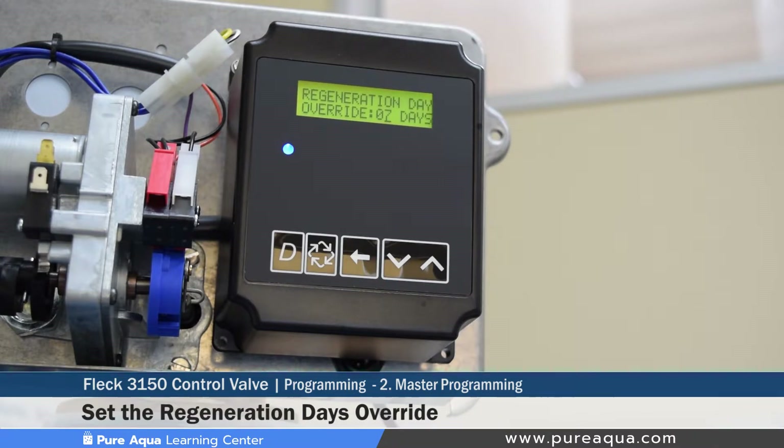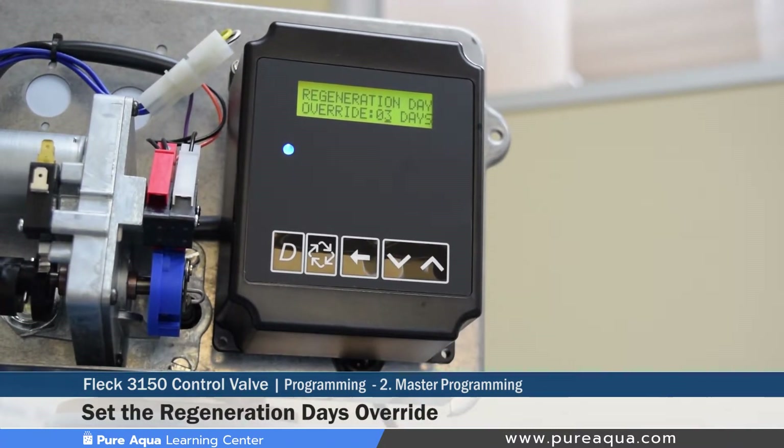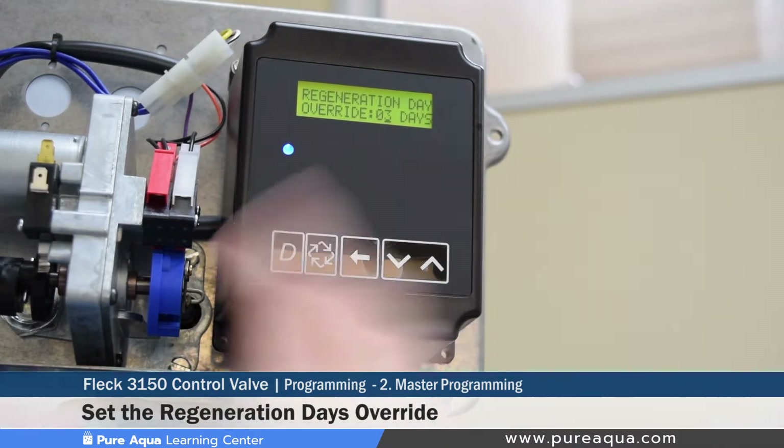The next step is setting the regeneration days override. Since we have this set as a time clock, this determines how many days are between each regeneration. For example, if set at seven days, the backwash will occur once a week. For this demonstration we will set it to three days, so the valve will backwash every three days. This can be configured based on media type, application, and other parameters the operator considers relevant.